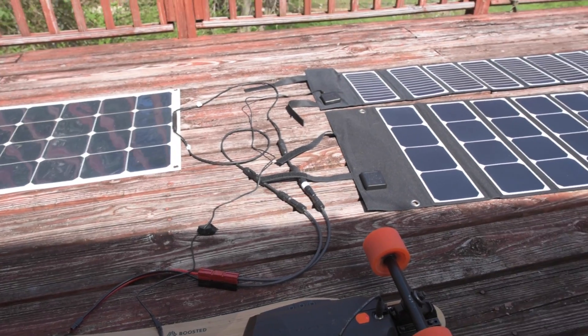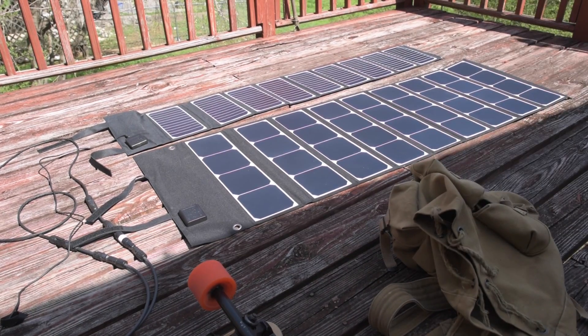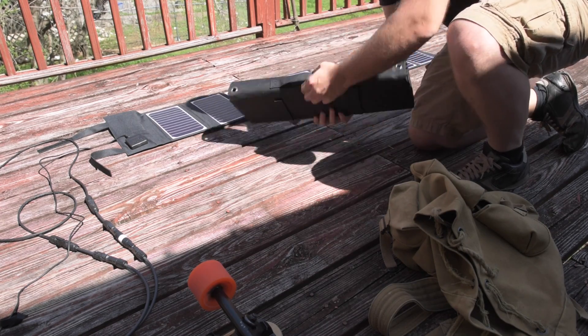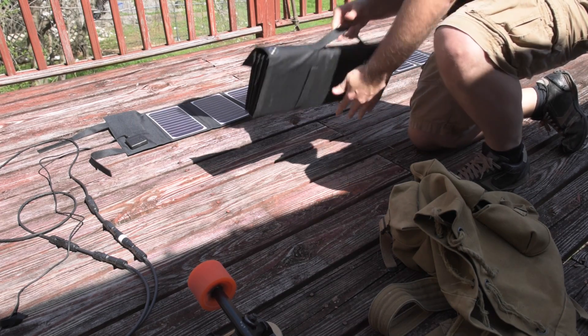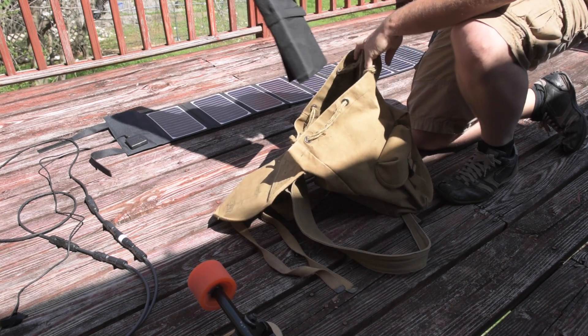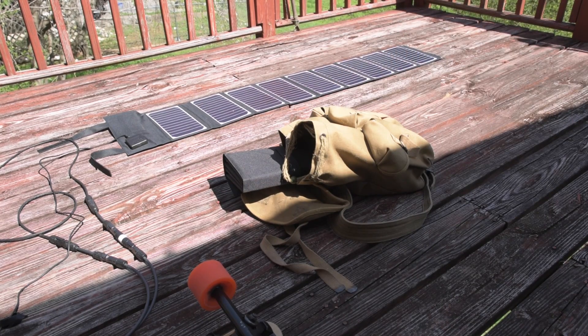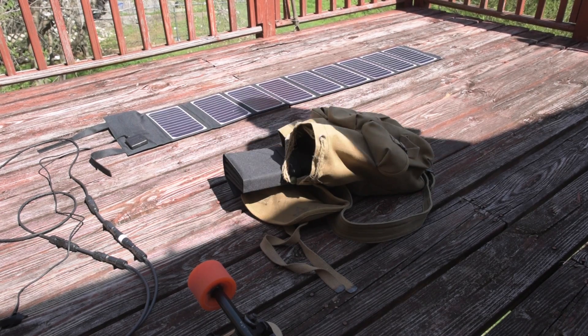So here's the rub — what if you want to put these into a backpack? The 120-watt panel folds up easily enough. It's super light, about three pounds. But it doesn't really fit in the backpack — it sticks out a little bit. I link these products below in the description of the video, and they've got the dimensions folded and unfolded, as well as the weights.